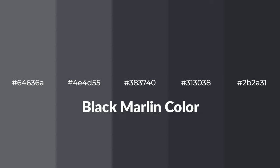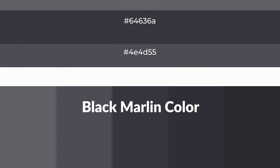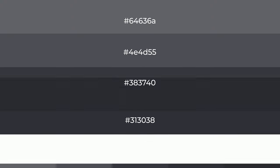Shades of black marlin color with blue hue for your next project. To generate tints of a color, we add white to the color, and tints create light and exquisite emotions.